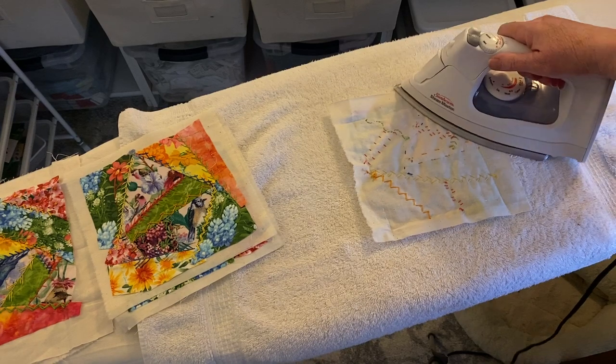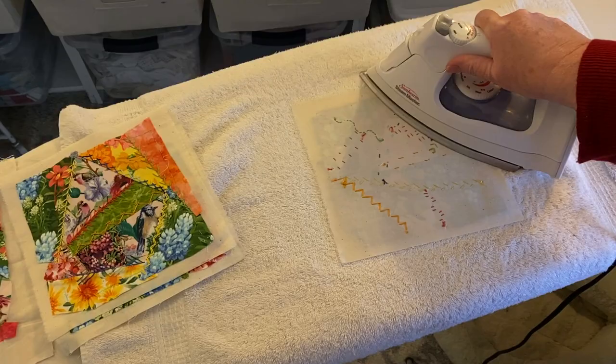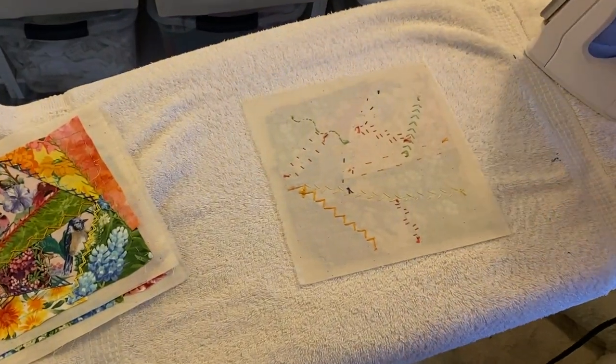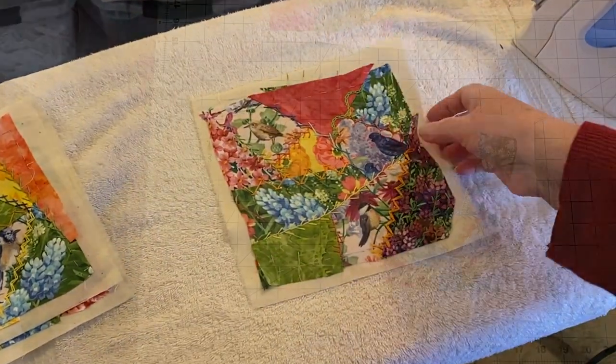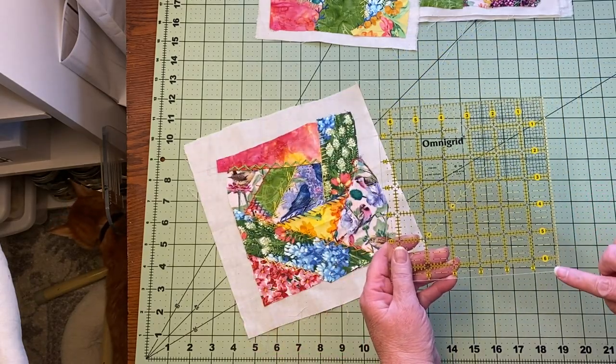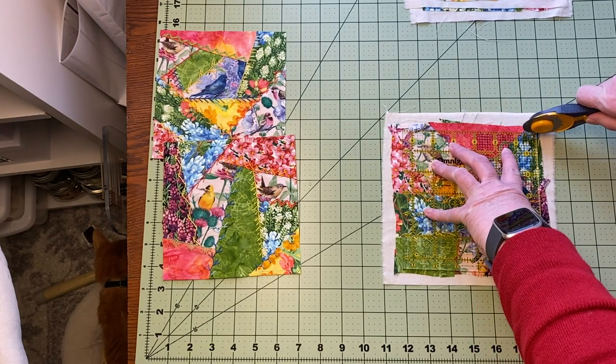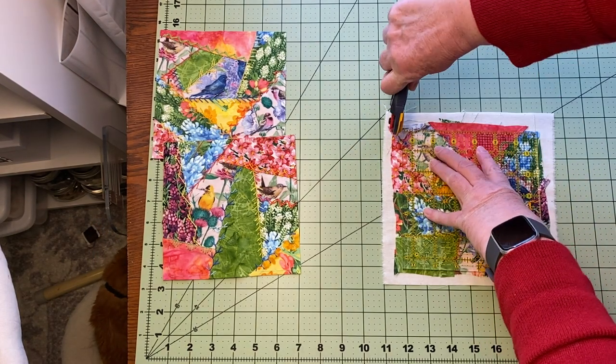The first step was to iron the blocks. I laid a terry cloth towel on my ironing board and laid the blocks face down. This prevents the embroidery from being ironed flat and keeps it sitting high on the fabric. Next I trimmed the blocks to six and a half inches square using a template of that size, which allows a scant quarter inch seam on each side.